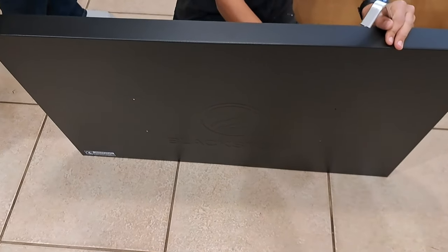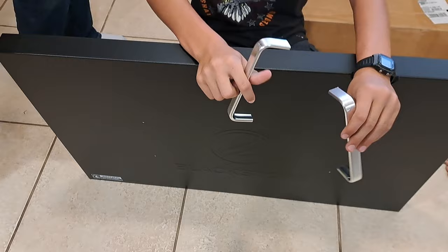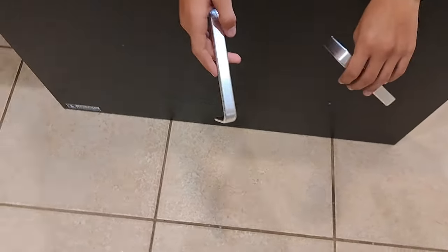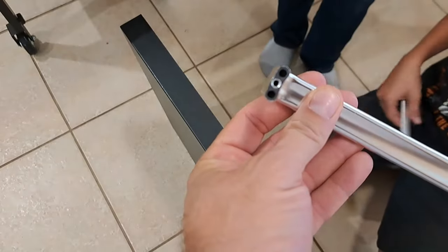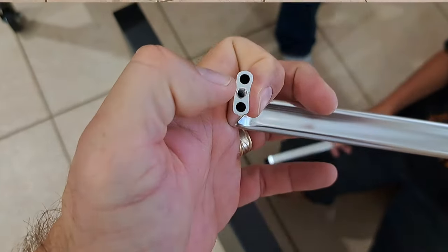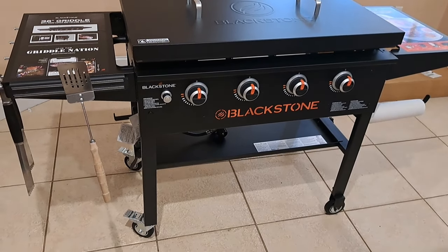The last assembly step is the cover. This is not a lid that opens and closes — it's simply a cover. It has two silver handles and brackets that hold it on. Place each handle where it goes, with the Blackstone logo visible, and put two screws into each handle. Just so you know, the middle hole is the one the screw goes into.